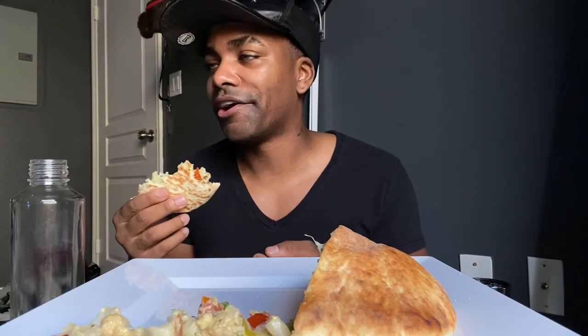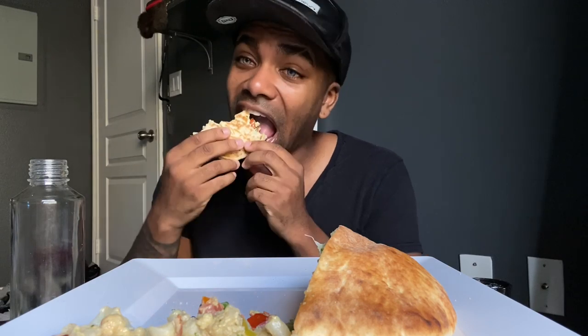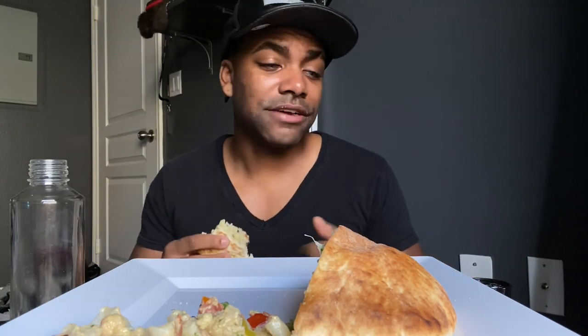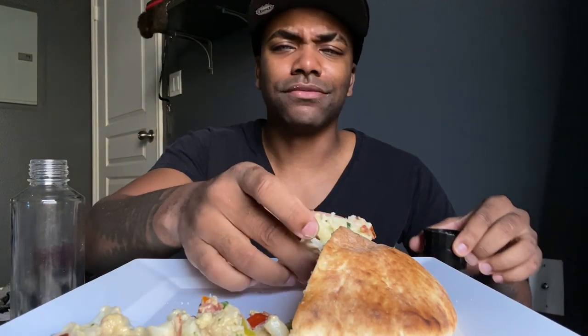Ghetto Vegans — they kill it. They do mukbangs, they do seafood boils, so I'm definitely going to learn from them and see what I can incorporate on this channel, because I definitely still want to do seafood boils.